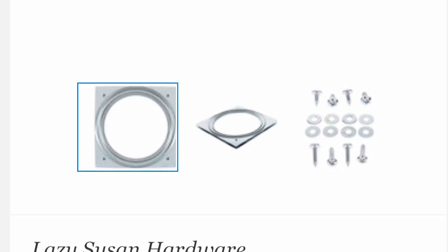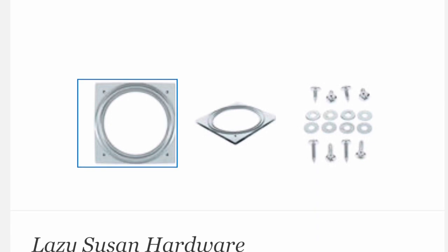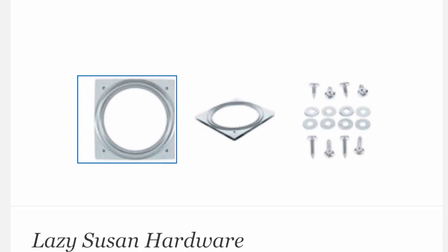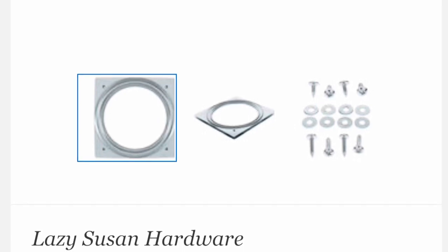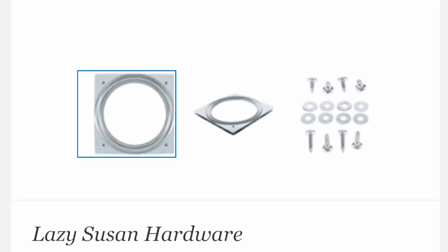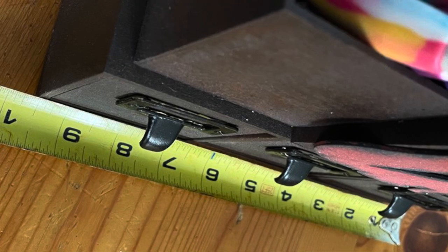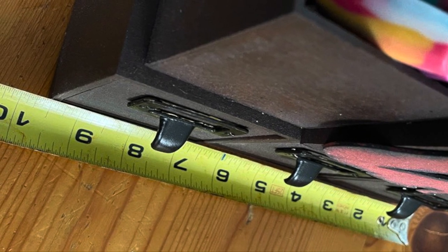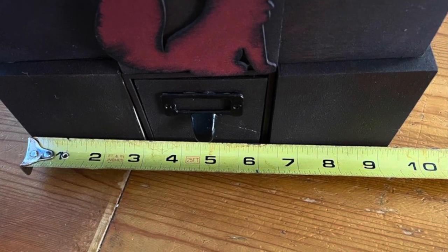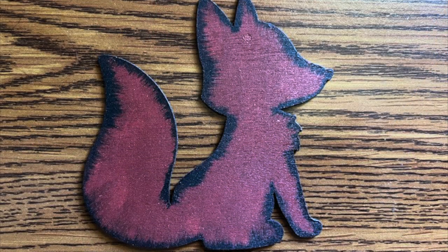Once I was done with the Lazy Susan part on the bottom, I also put felt on the very bottom so it wouldn't scratch any surface I put it on. I did not use the screws — I used hot glue for my entire project. You can use E6000 glue if you don't feel good about hot glue. I measured my unit before buying my Lazy Susan and it measured roughly 10 by 10 inches. And here's a close-up of one of the boxes.